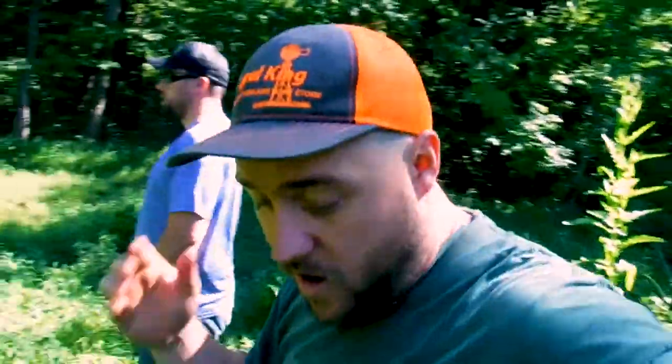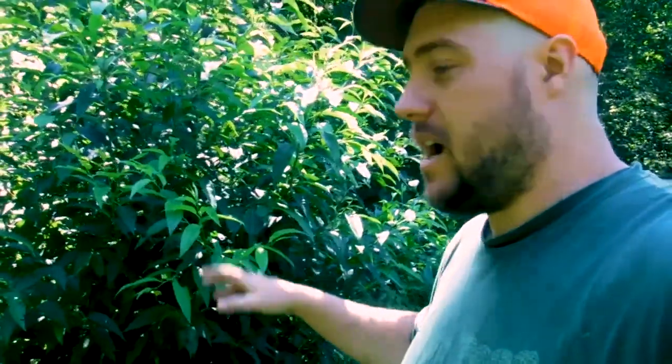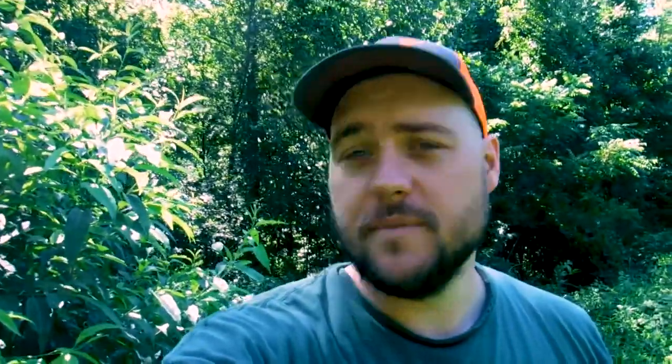Now, because we're focusing on that buck, we're setting up a mock scrape to try to get him — or any bucks really — coming in here. That's what we're trying to do: set this up to kill that little sucker. The big rage nowadays is basically to plant a tree as a mock scrape, so let's go find a little oak tree and get this mock scrape in the ground.